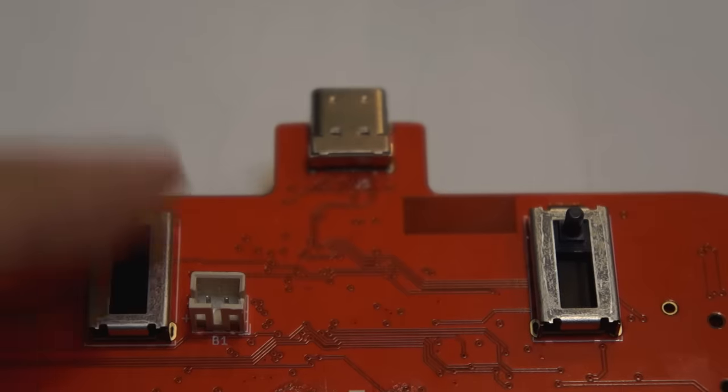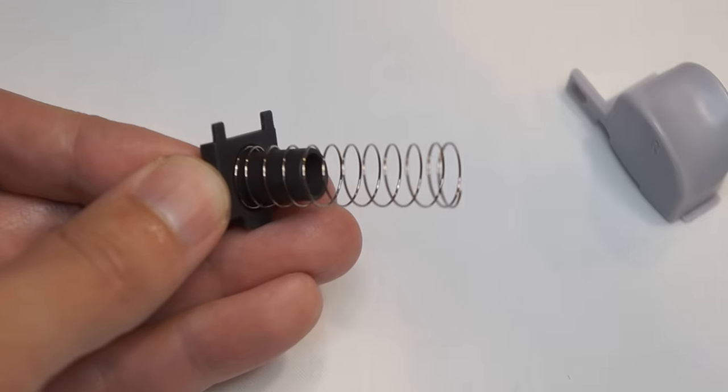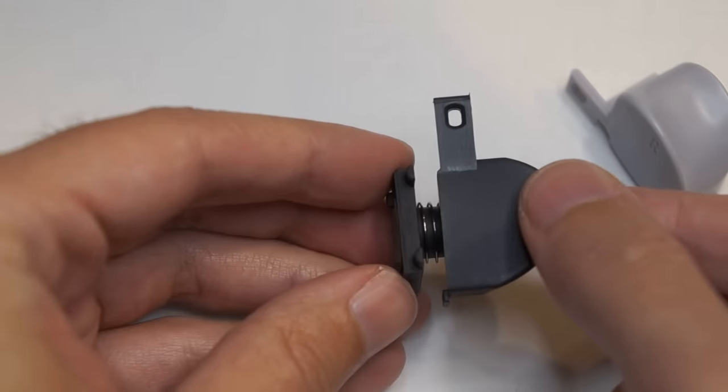I didn't forget about analog triggers either, a staple of the original controller. With our analog trigger kit, you'll get everything you need to recreate the original trigger feel.